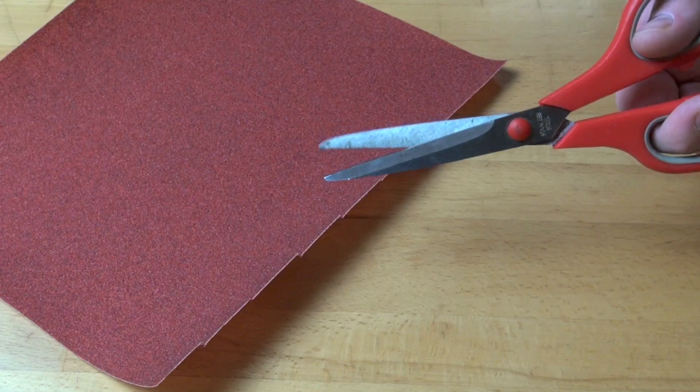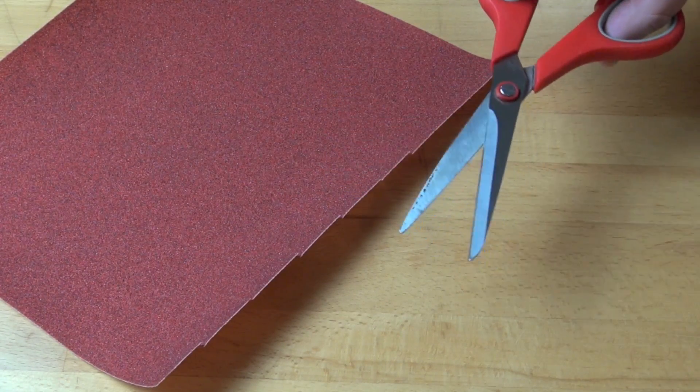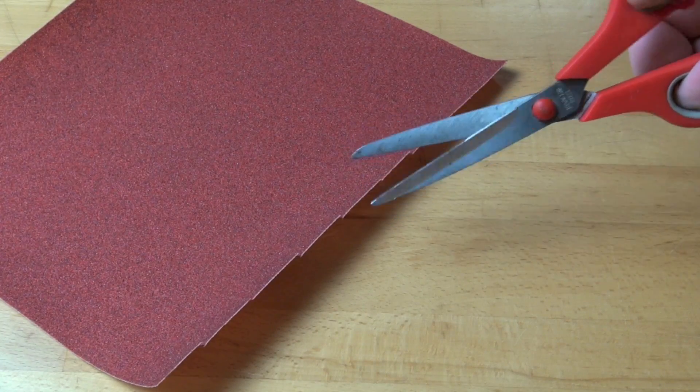The coarseness of the sandpaper helps to sharpen the dull blades as you're cutting into the sandpaper. So with just a few snips you can take an old, dull pair of scissors and make them brand new.